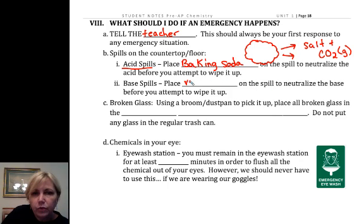For a base spill, we're going to add vinegar, because if we add too much, it's no big deal. So we'll pour vinegar over our base spills.